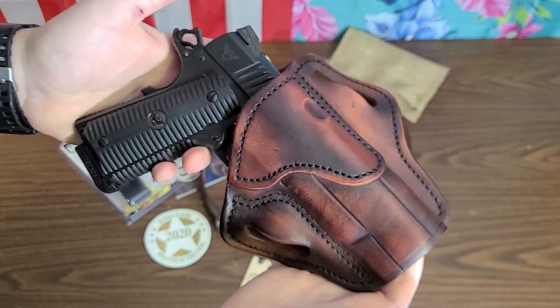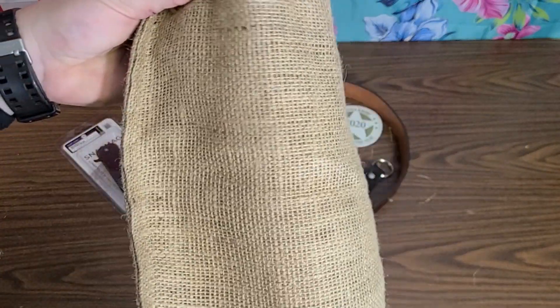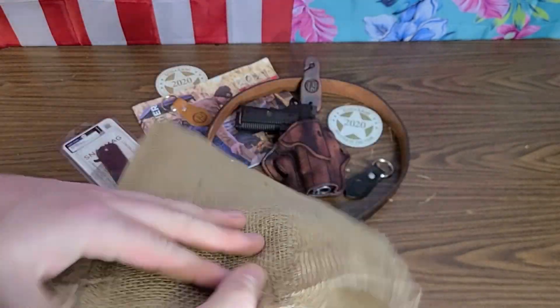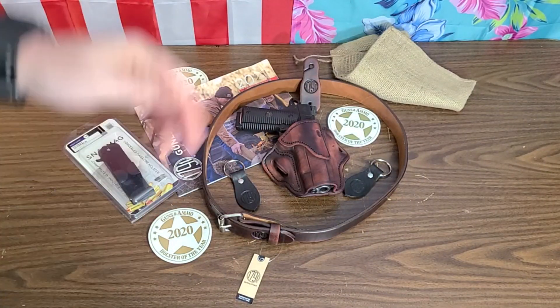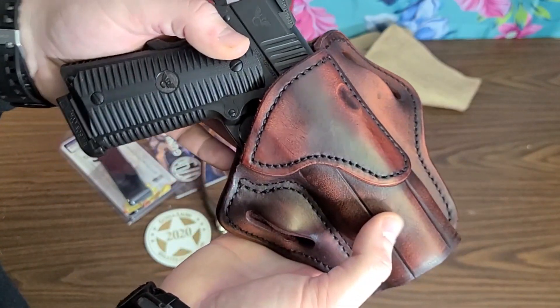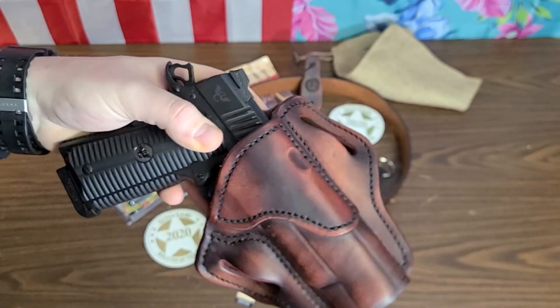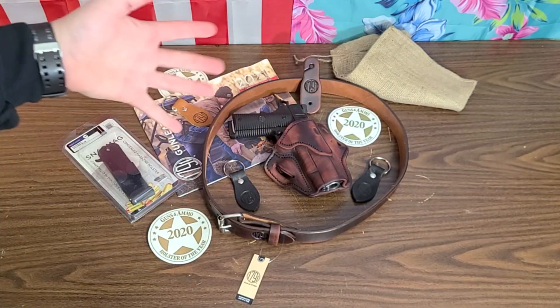It is super stiff out of the box — although it didn't come in a box, it came in this nifty little canvas bag, very rustic and handmade feeling. You can see the cowhide; it's molded, hard, and stiff — you can hear it flexing. That stiffness is actually a sign of a good leather holster, because it needs to be stiff so it can break in and hold up over the years.